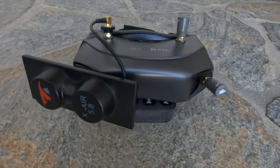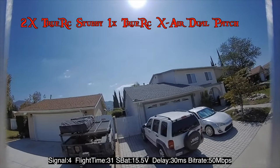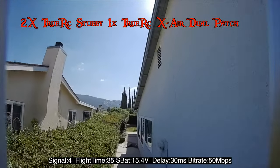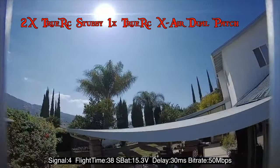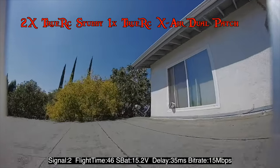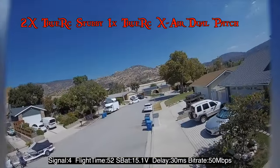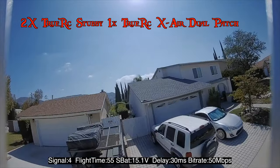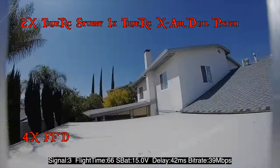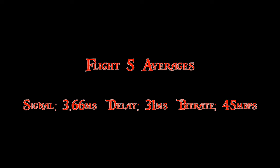This last clip is with two TrueRC stubbies and a TrueRC X-Air dual patch. Average signal 3.66, average delay 31 milliseconds, average bitrate 45 megabits per second.